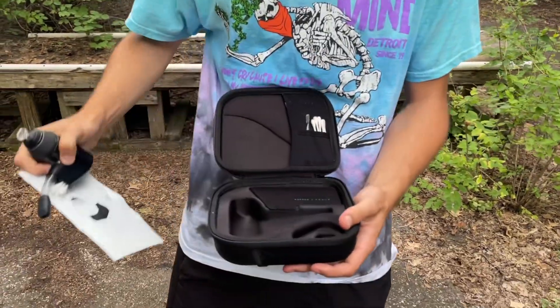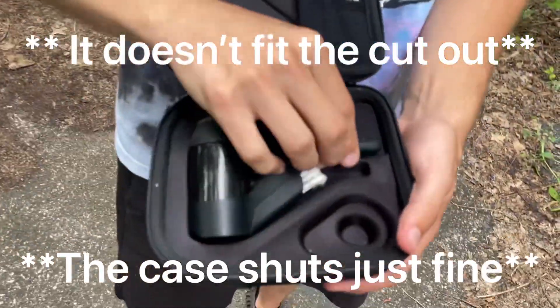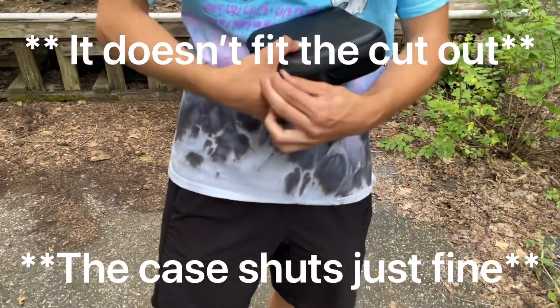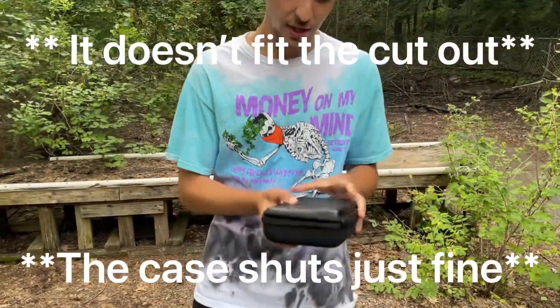It does not fit in this travel case perfectly — you could kind of shove it in there, but it doesn't fit perfectly. That said, it does kind of work, actually better than I thought.